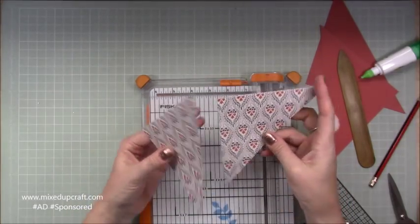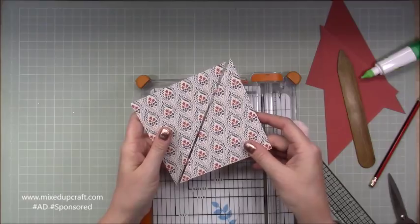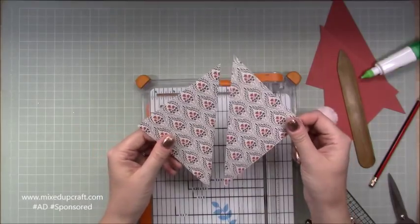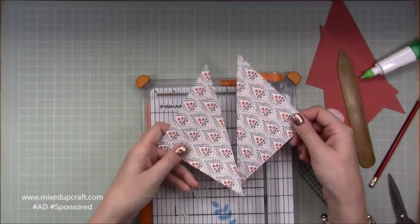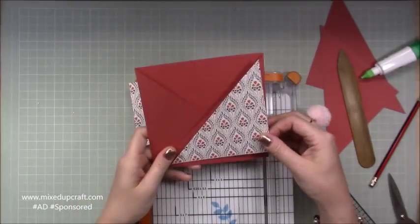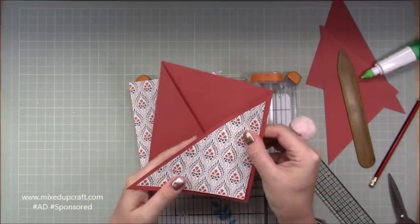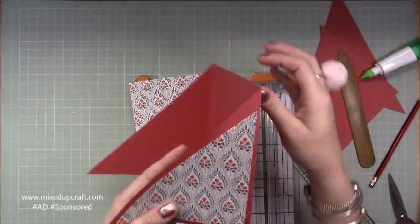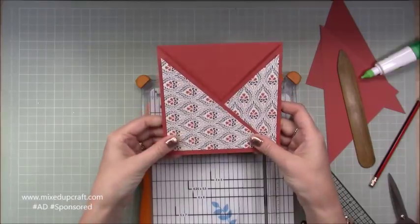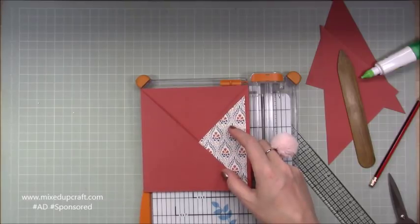Next you need a piece of 5 and a quarter by 5 and a quarter. We got six pieces of 6 by 6 in the kit, so this is one of the pieces left over — cut it down the middle corner to corner. Because this is a directional piece of paper, I'm only going to use the bottom right so it faces upright. When I sit that in, you get a nice quarter-inch border around it.